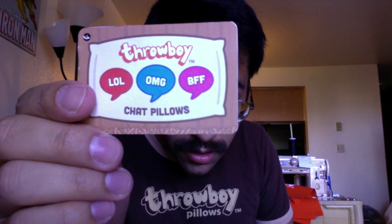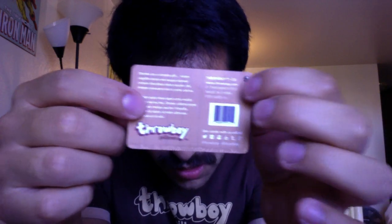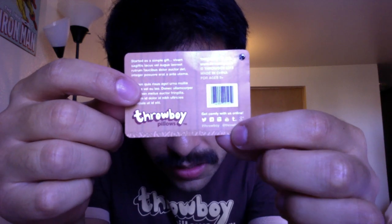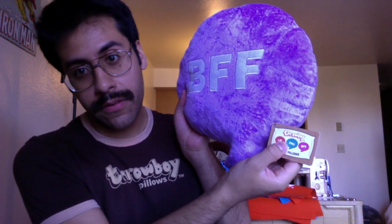I also did a tag design which is going to be coming soon. I'm sending the artwork to the factory, but the tag design looks like this. These are going to be affixed to all of the pillows. The back is going to look something like this — we're just finalizing what we're going to write here. It's going to have a little Throwboy story right there, and the details about the company. Down here it says "Get comfy with us online" and shows all the places where Throwboy is online — the hashtag Throwboy and at Throwboy. This is a mock-up, not the real thing, but when they go to production they'll be on the pillow. It also has a UPC code on the back.